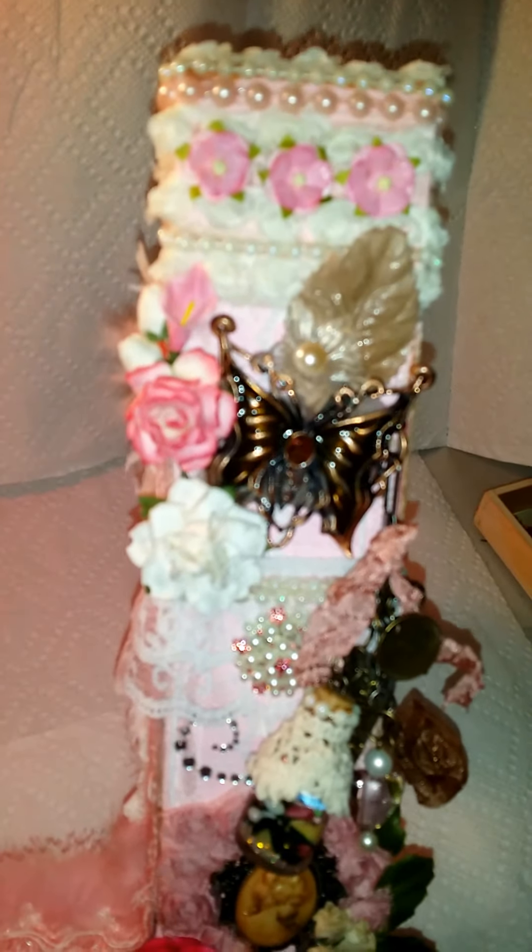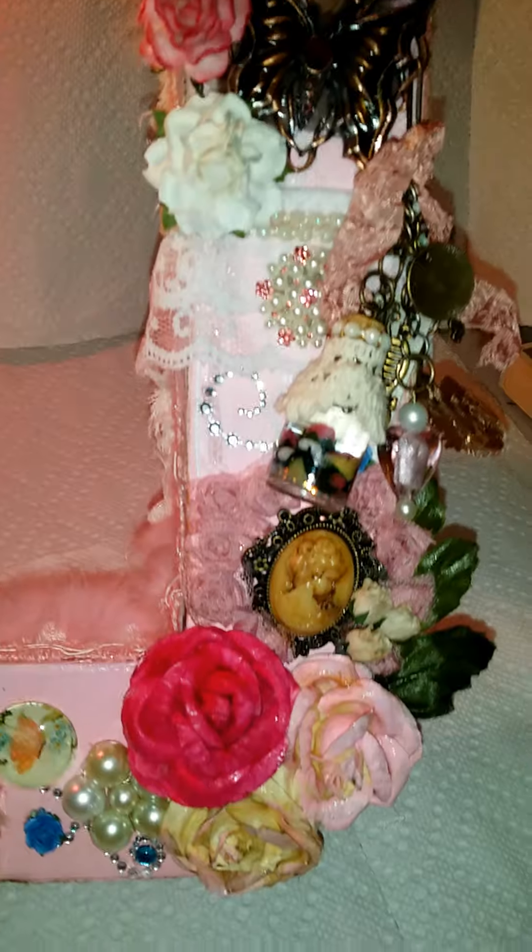Here's the altered J I made for a swap. I just wanted to make a short video because I don't have my camera.